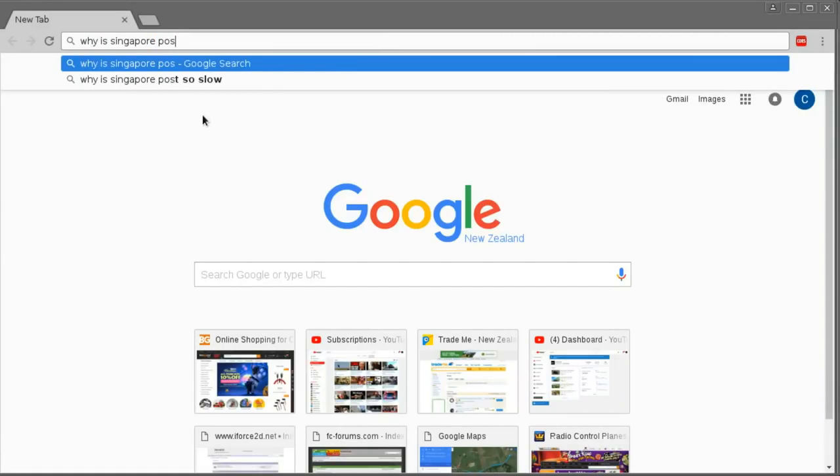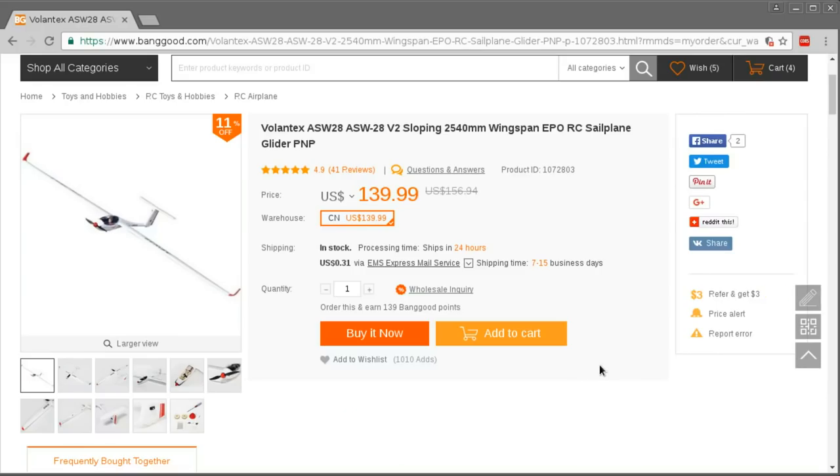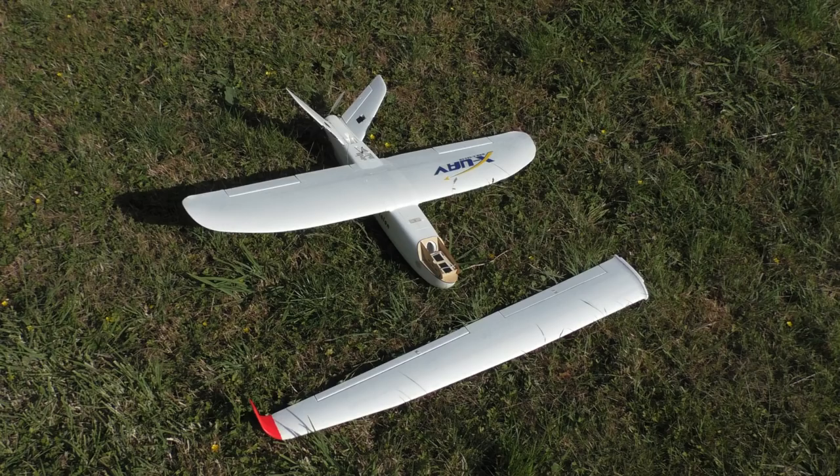This plane has a number of firsts for me. It's the first plane I've ever had that has flaps, the first with a molded plastic unibody fuselage, the first with a folding propeller, and also the first that's this large — two and a half meters wingspan. The biggest plane I've had until now is the Minitalon at about 1.3 meter wingspan, so one wing of this glider is about the same length as the whole Minitalon's wing.